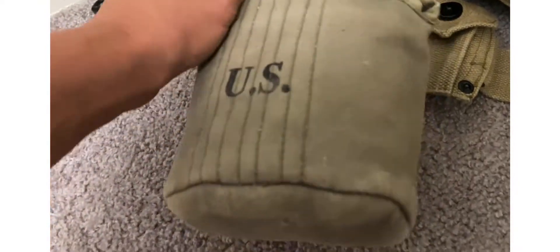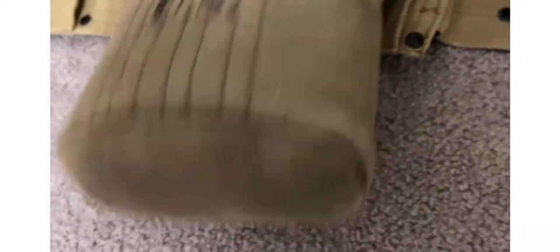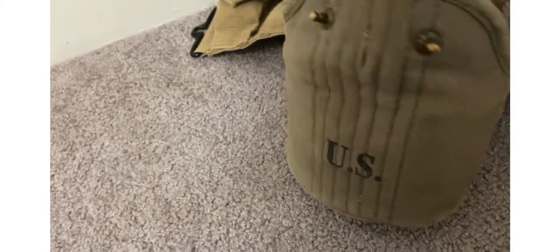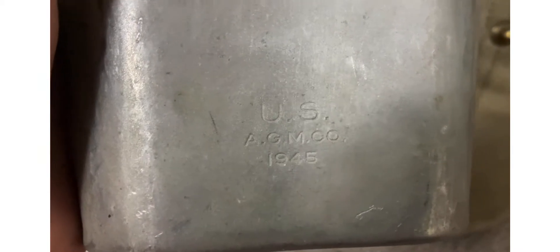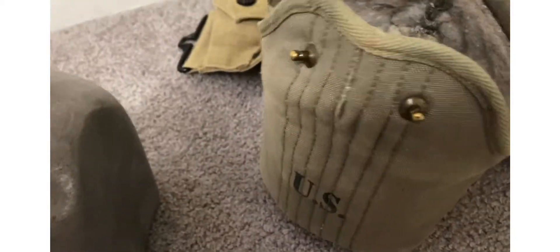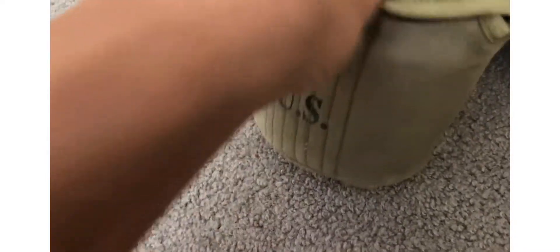Reproduction canteen cover — I want to get an original one. Going to D-Day Ohio, only a couple hours away from me — I'll look for something like that there, maybe flea markets or museums. Original canteen — 1945, Aluminum Goods Manufacturing, 1945. Got a cup which is also dated 1945. And a reproduction haversack, original folding shovel, original folding shovel cover, original mess pan — meat can. Just got personal items in my haversack.